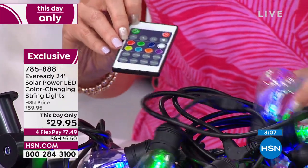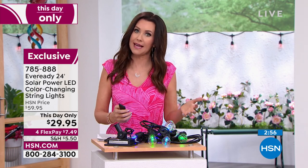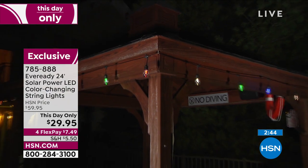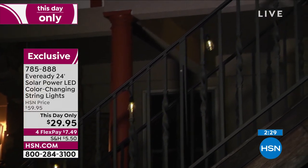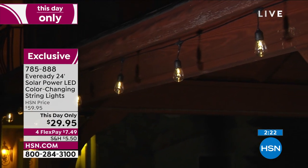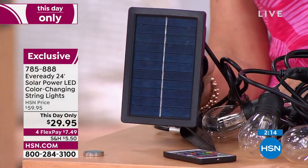You can switch from color to color — put it on multi-mode and see all the different colors, or try 'random.' It's such a fun opportunity and 50% off — if you need 50 feet, it's like buying one and getting another free at $7.49. These are so versatile, durable, and high quality. EverReady — you know the name when it comes to long-lasting battery life. That big solar panel is the good kind, the same technology you'd have on your house.